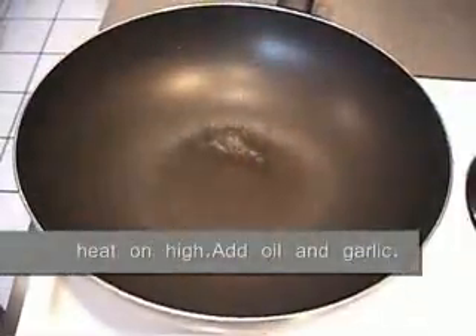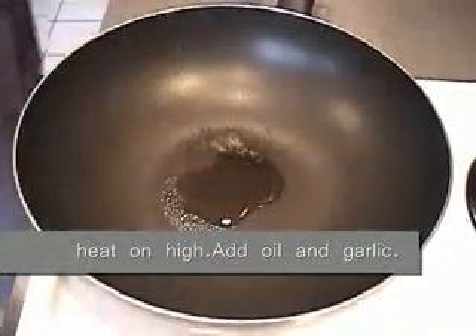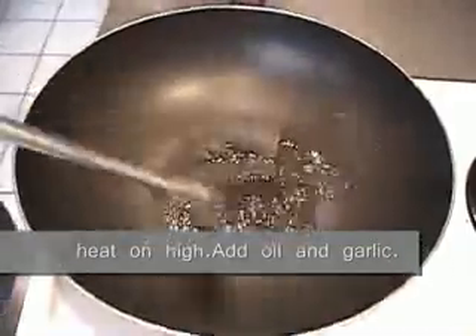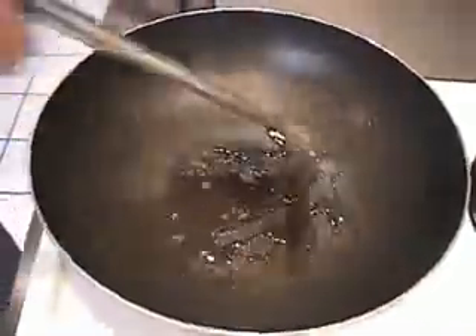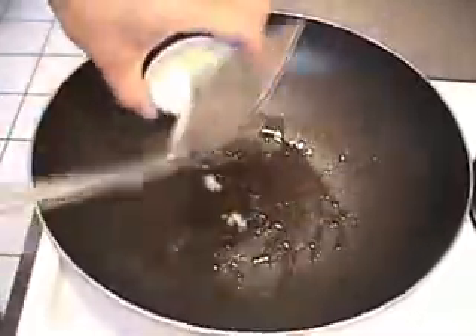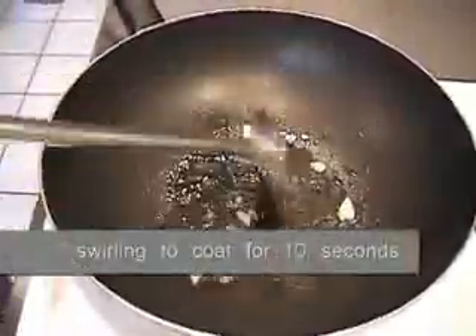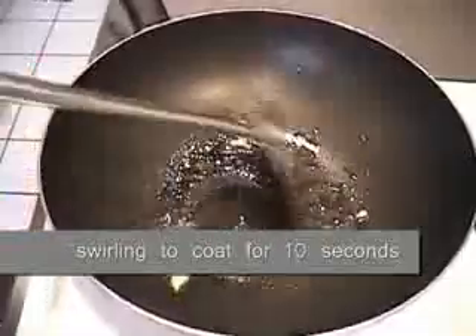In your wok, turn on your heat to high, and add in one tablespoon of oil. You want to stir it for about 10 seconds.